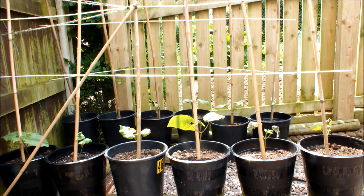I know I've done it last year, I just didn't put it on video, but this year I'm going to keep updating the progress of these runner beans. I hope you've enjoyed this video — this is Homegrown Veg signing out.